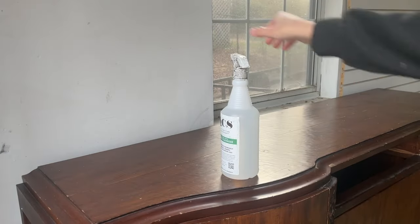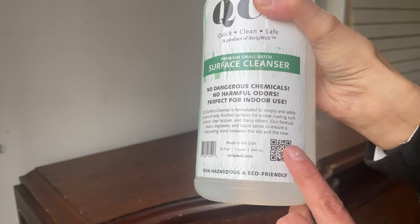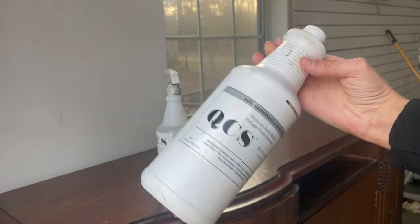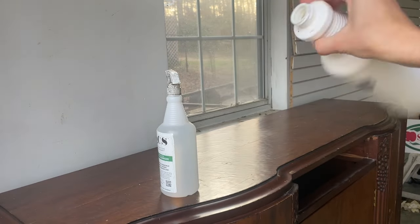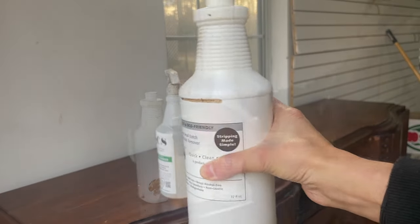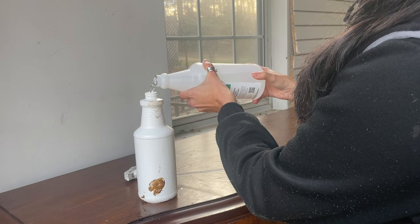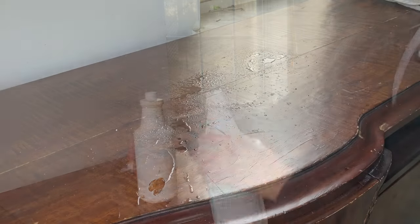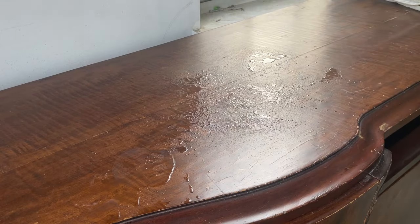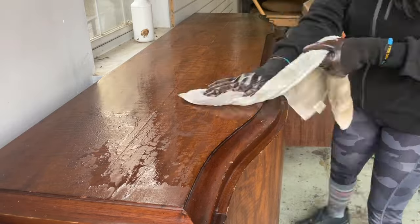For cleaning the piece I am using QCS surface cleanser, which I have never used before. You can find the instructions through the QR code on each bottle. I'm using an empty bottle and mixing it with water in a 50/50 solution, just to clean the piece and make sure each surface is degreased so the paint or stain will adhere properly, and so when I go in to sand I won't be embedding any grease into the wood itself.